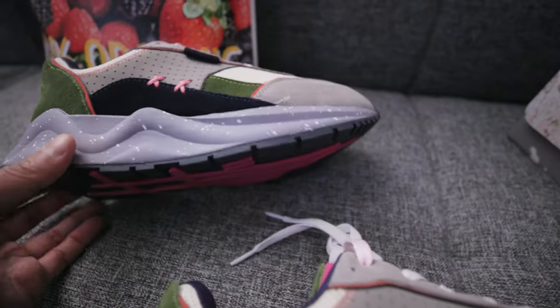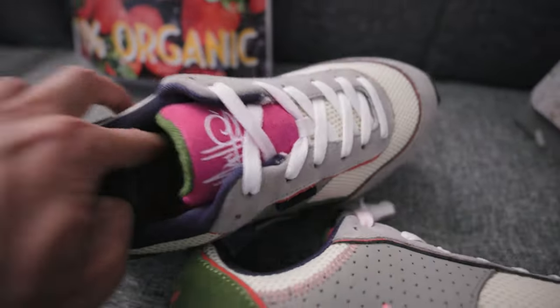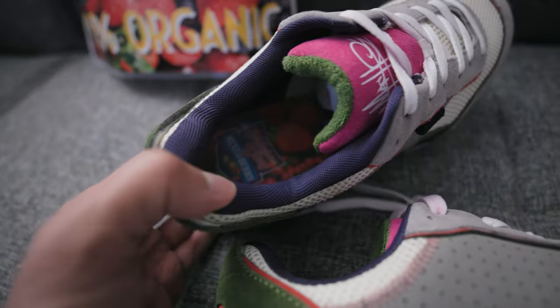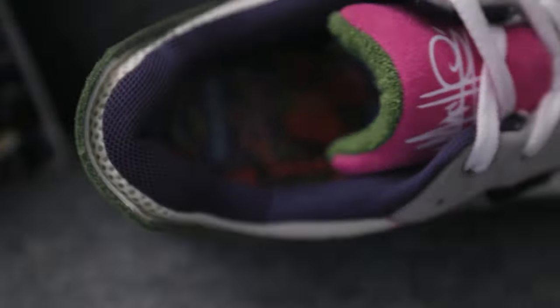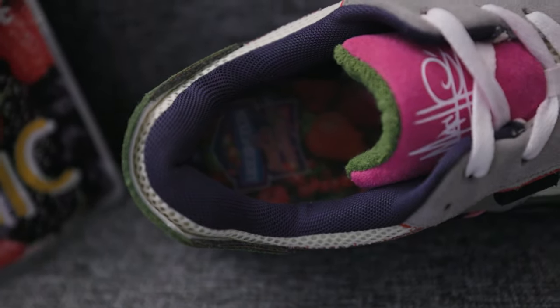Everything is original, built from the ground up — outsole, midsole. I don't know what kind of cushioning technology is used, but I'm sure it's some type of soft foam for comfort. This is a lifestyle shoe, so I don't expect you to run in these, even though it is called the Mosh Runner. It has the Mixberry sock liner inside.